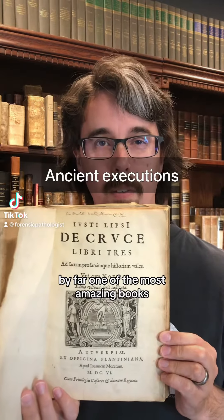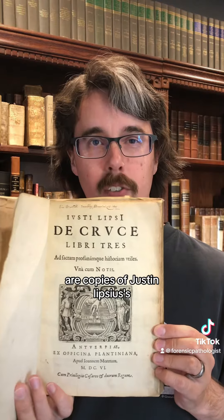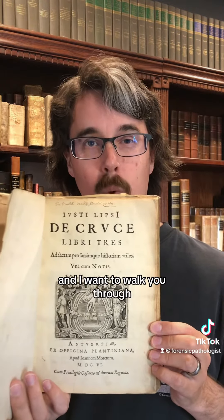By far one of the most amazing books that I have bought and sold are copies of Justin Lipsius' Treatise on Crucifixion, and I want to walk you through this 1606 copy briefly.